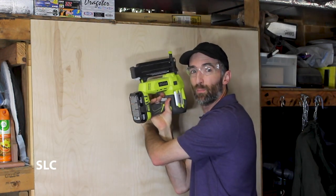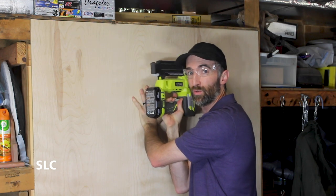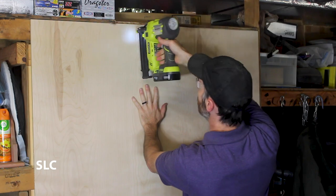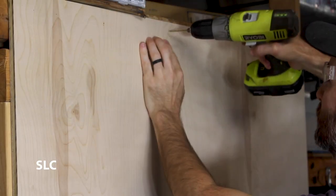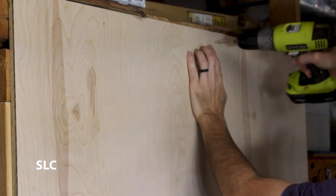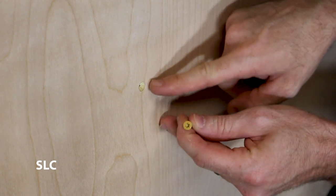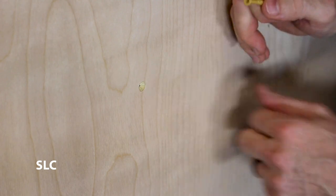Now that we're holding this up, I'm going to put just a few brad nails in — it'll just be a temporary hold so we can add the screws. Remember when you're putting the screws in, we want to add a slight countersink so that the head of the screw doesn't stick above the surface, otherwise it could interfere with the tools.